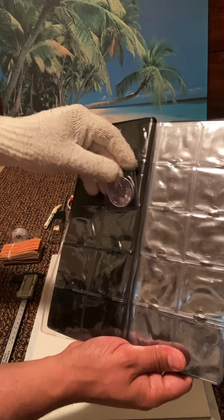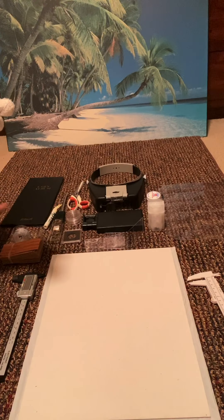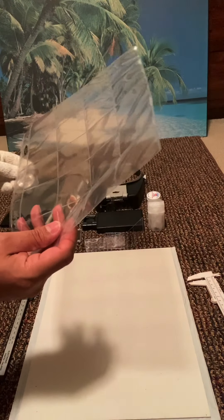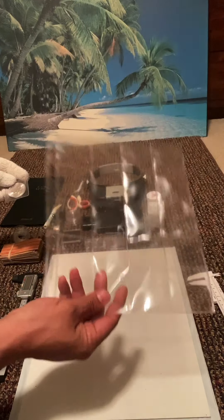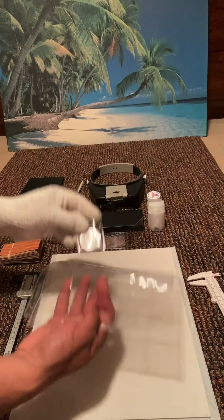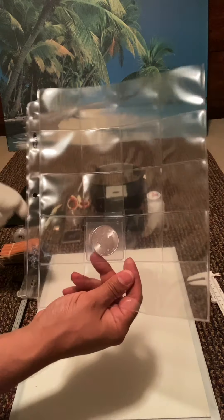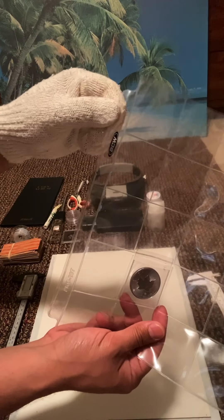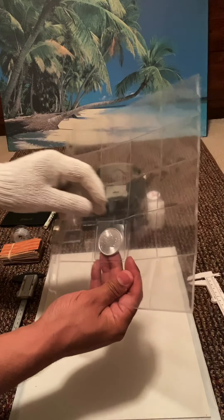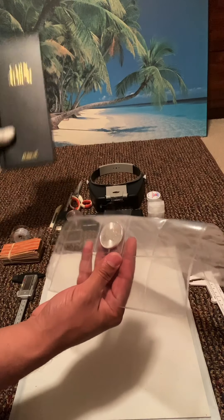You can buy an album like this, or what I do is get those pages online from eBay or Amazon. Same thing — you can put coins here and add this page to a regular office folder with holes, and you can make your own album from that instead of buying one like this.